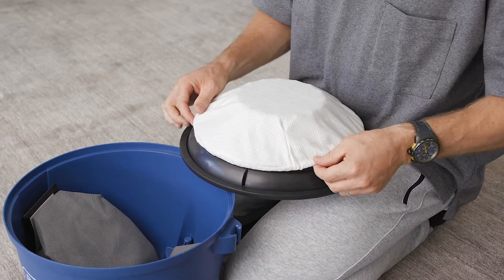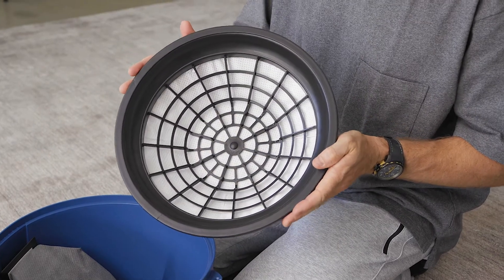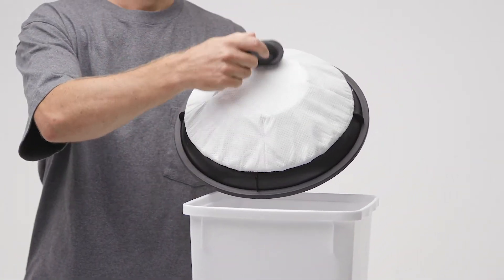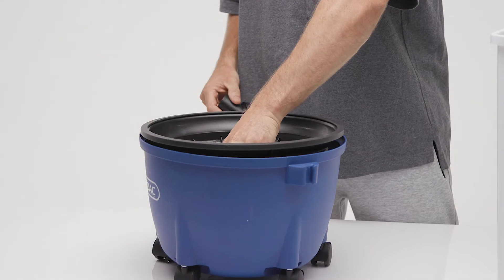pull the elastic filter cover over the plastic retainer and place it into the top of the canister. Clean the filter cover by brushing off the excess dust build-up with a dusting brush. Keep the filter cover on the plastic retainer for this.